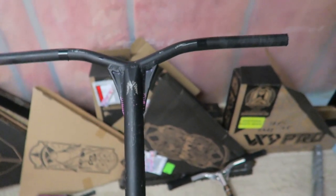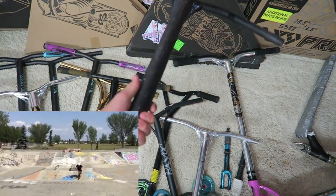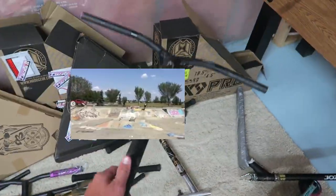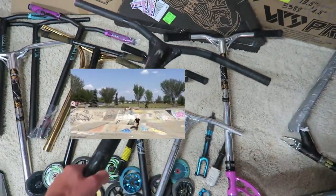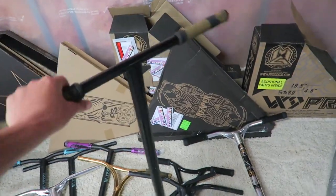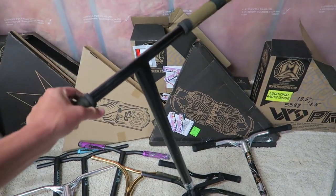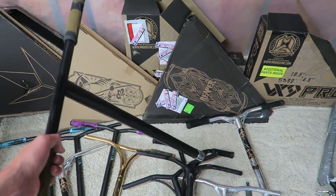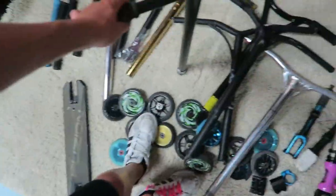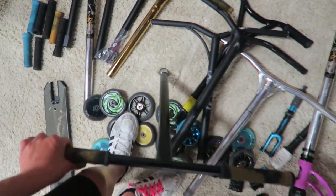I upgraded the bars to these Epic Dryad bars — bought them off a friend for like 20 bucks, shout out to Jasper for the great deal. The polished ones were a little too short so I got these ones, which then eventually also became too short. Then I got these black Affinity Basic bars from my friend Kai — he basically let me borrow them and then said I could keep them. They were steel though, and my toothpick arms don't really work with steel bars.